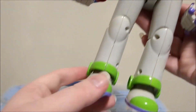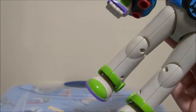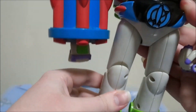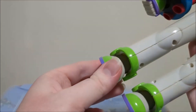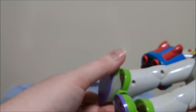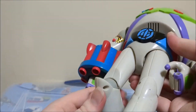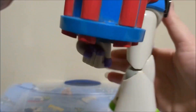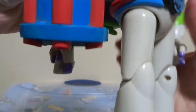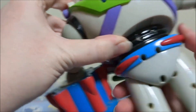As for his leg poseability, I think this was one of the first Buzzes to have ratchet joints, which are very noisy but work better than the older joints the previous Buzzes had. His feet can move out and in a little bit, his knees can move out a lot and go in quite a bit — to a point where they're kind of inwards. His waist does rotate all the way around.